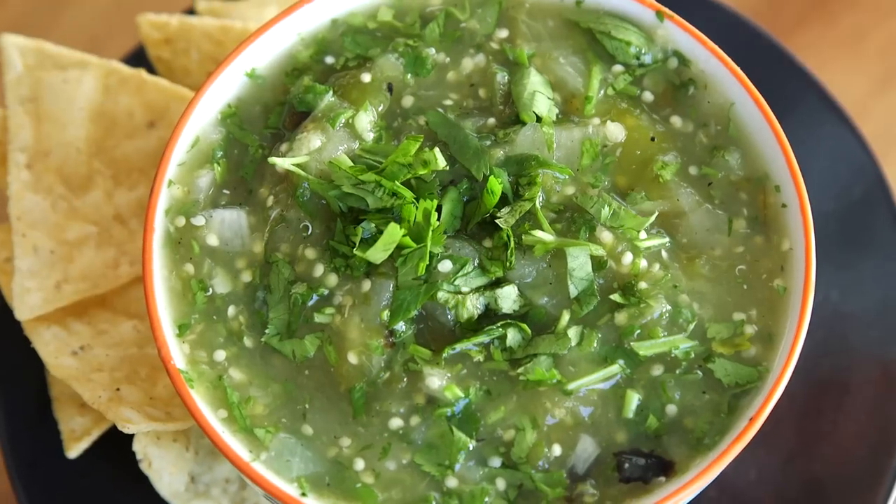More salsas coming up. Thanks, Carlos. I'll post information up here and down below for how to get our course where you can find more of Carlos's family recipes. And up next is a salsa verde recipe from my own collection.